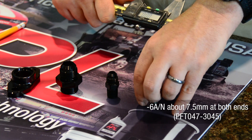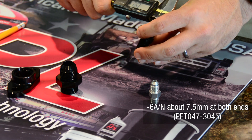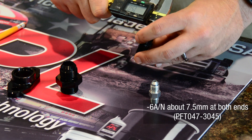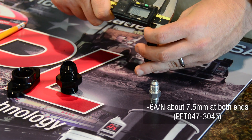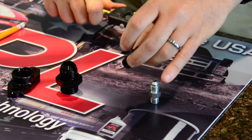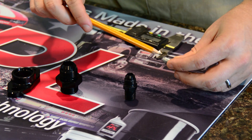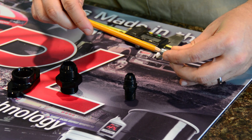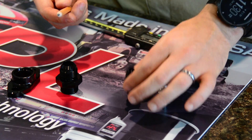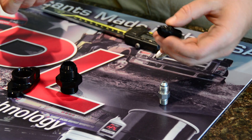If you take your Dash 6 to quarter inch NPT fitting and measure it, it'll be right at 7.5 millimeters on both sides. And if you're at home and don't have access to calipers, you can take the end of a pencil and verify that it fits into the Dash 4. You can take that same number two pencil and verify that it goes all the way through the Dash 6. That's just a quick way to check.